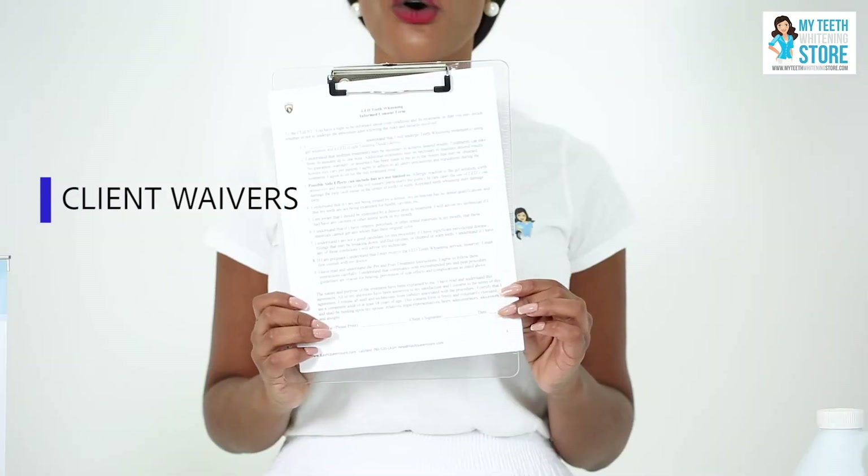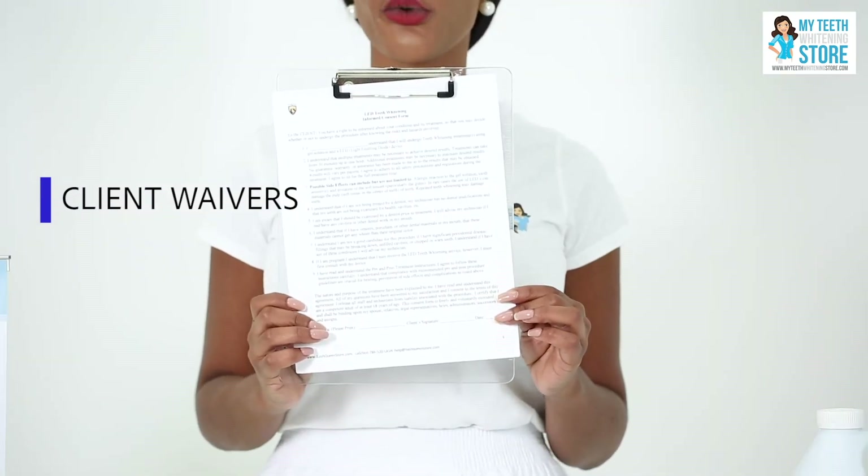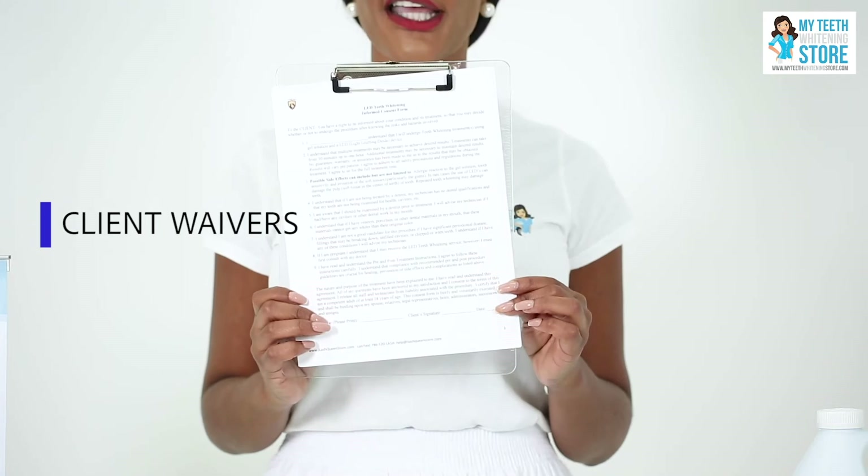The program also includes a client waiver or consent form. This form is critical when working with clients to protect both you and the client, and it is included in the full package as well.